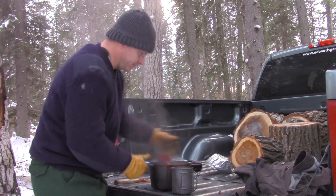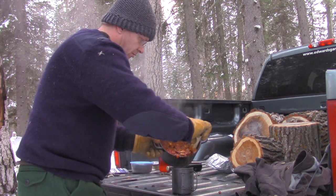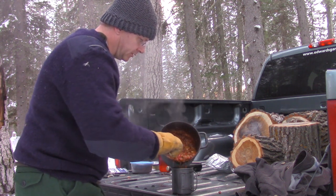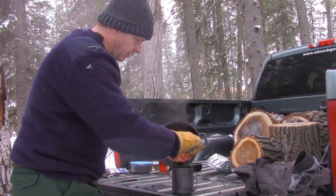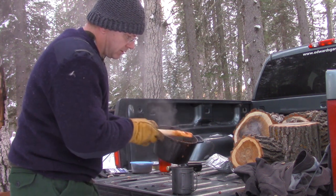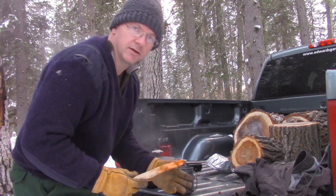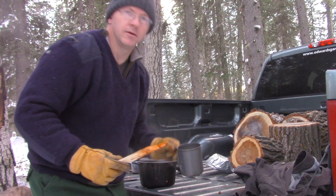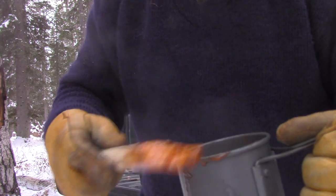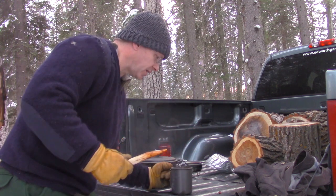Oh yeah, we're gonna spill! Oh, this is gonna be nice — nice hot meal. There we go. So there it is — soup in a cup! Soupingitup.ca — that's where you can get these things. Nice, light, easy to pack.